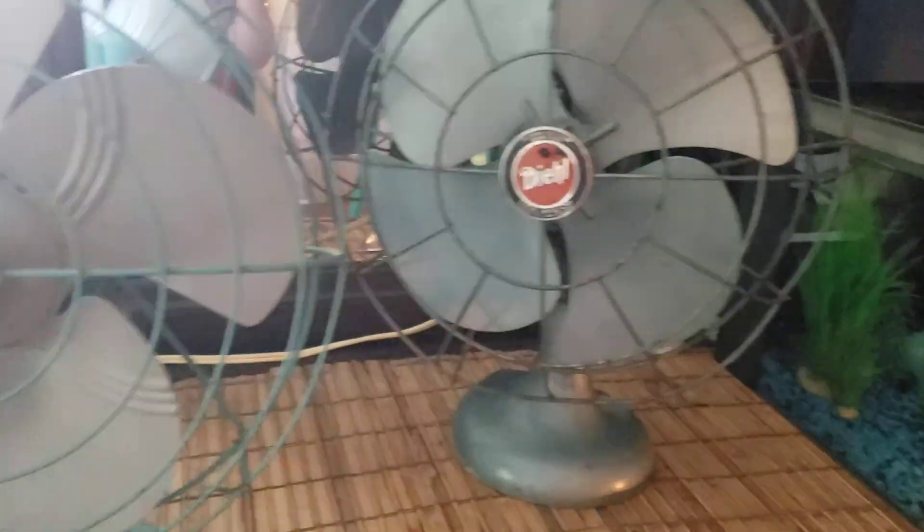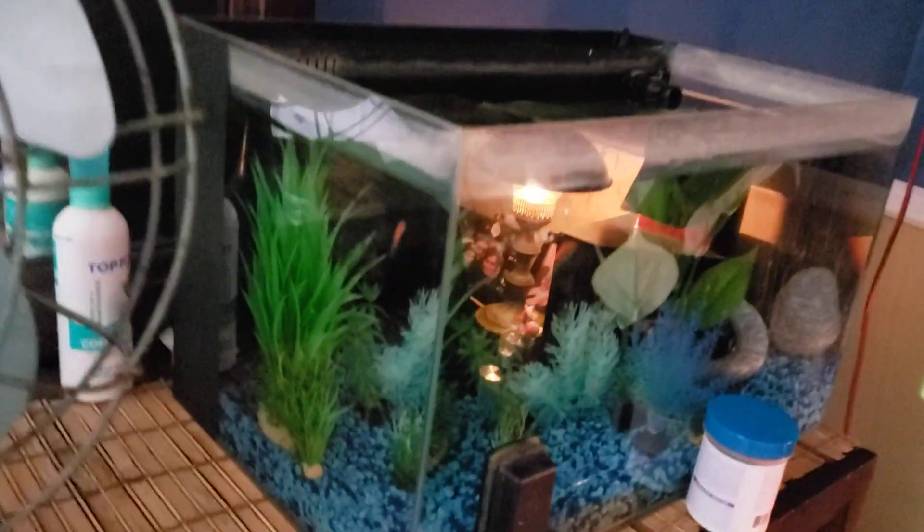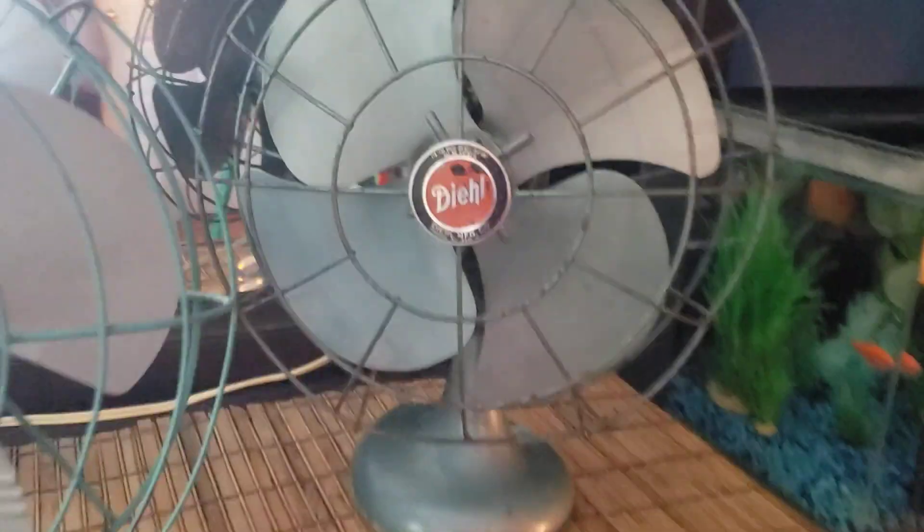If you do notice, I have three fans right here. I have them stacked. We got the Panasonic, got the Dominion, and then we have the Deal. The reason why I have them stacked like that is because of my fish tank. I'm probably going to move this over maybe right here, next to my little lamp right there. And then I'll probably move all this over there, so this is just temporary for now.